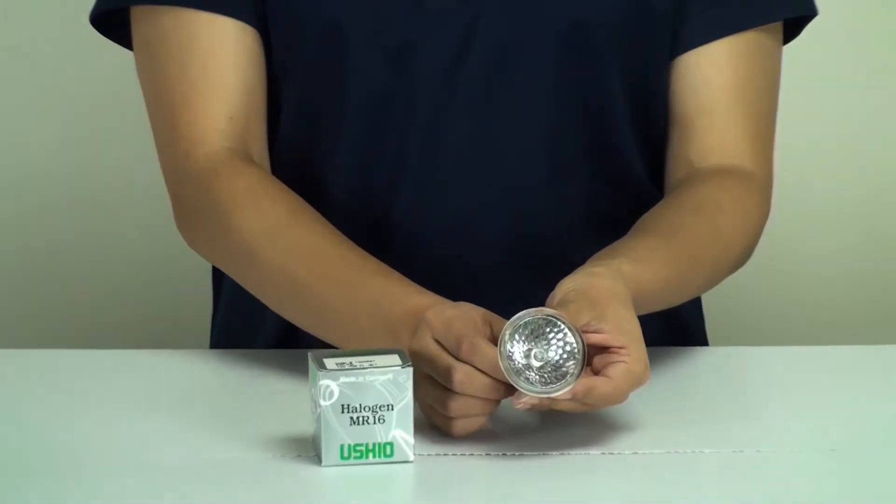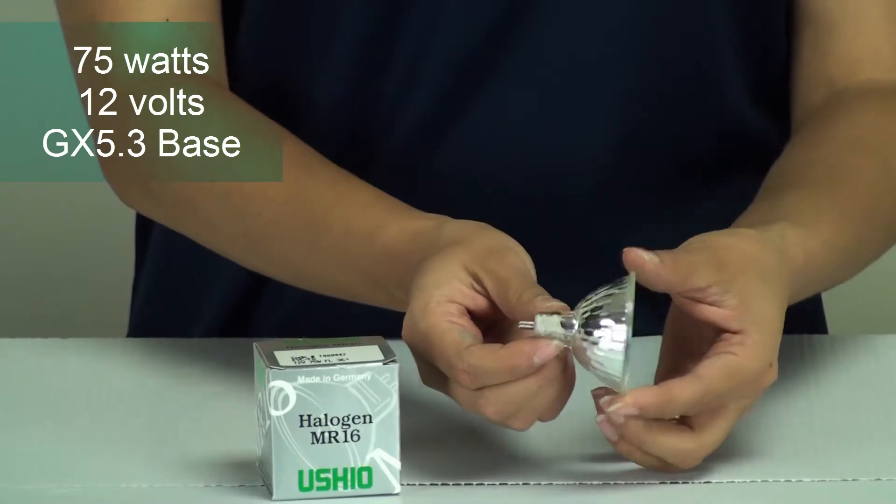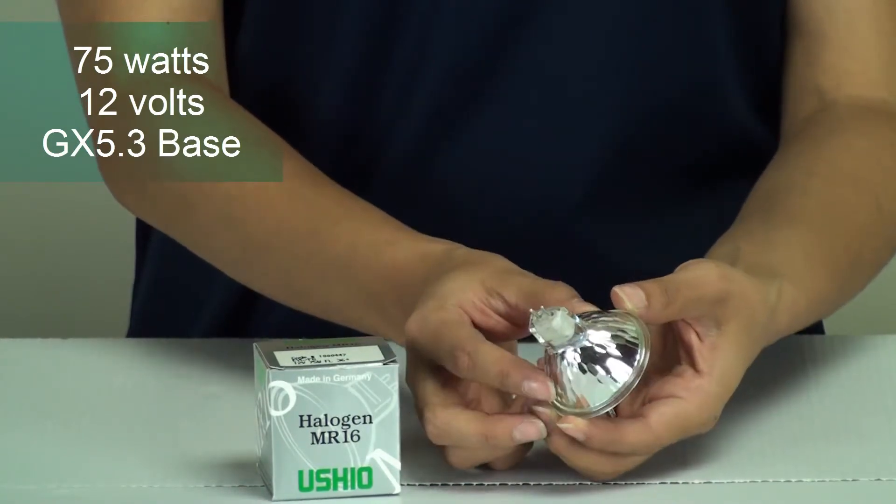The wattage, voltage, and base on this bulb is 75 watts, 12 volts, and the base is GX 5.3.